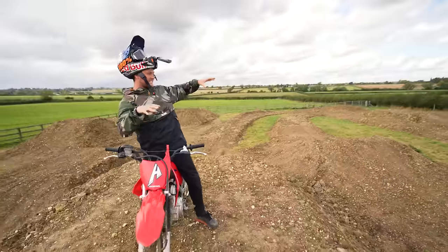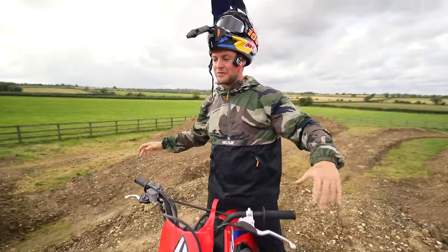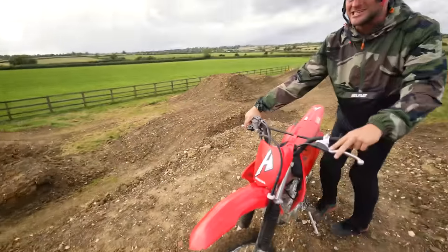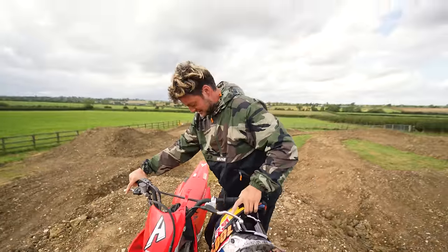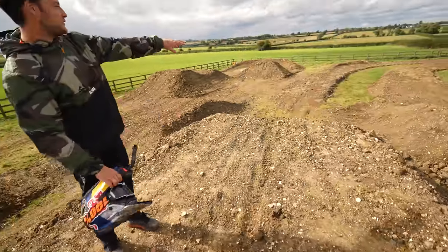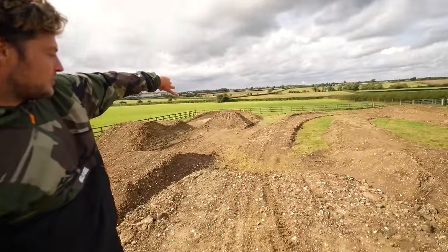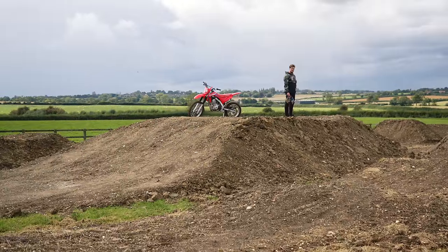A monstrous 30-foot table. All that speed when you exit that technical section, you just drive uphill out of that loamy corner and we've built a 30-foot table top. There's honestly hundreds of tonnes of dirt in this thing. I'm really excited about how wide we made it — if you get a really good exit out of that mulchy corner I think you could definitely pass somebody in the air. It's wide enough for two people to be doing an airborne overtake.